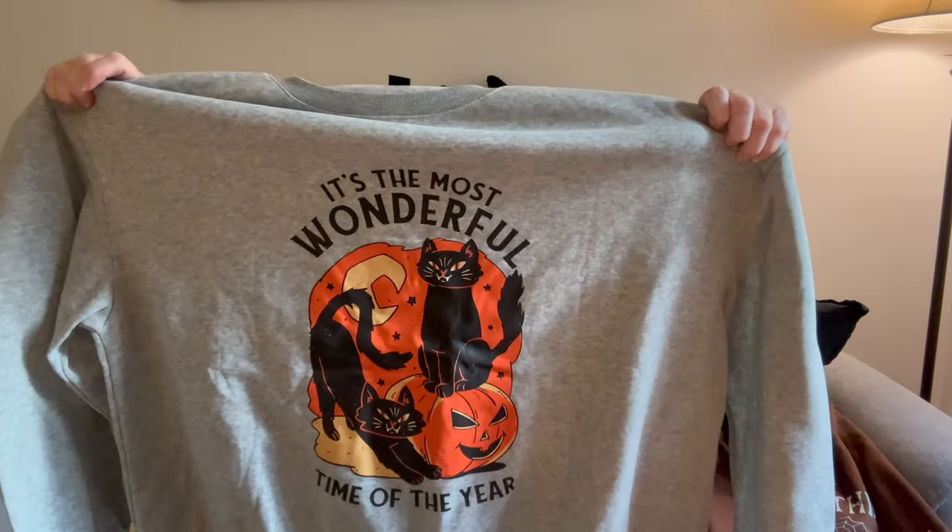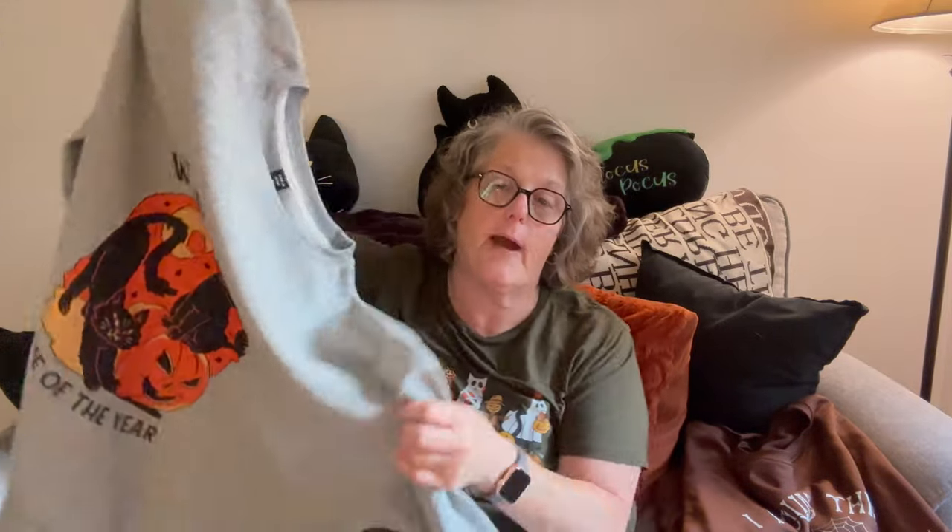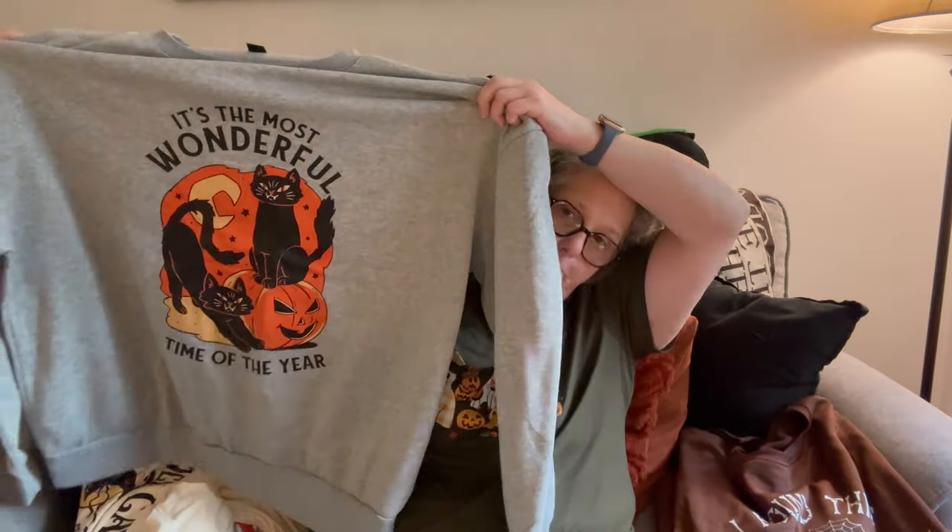Then I got this one and I'm dying — this feels like a regular sweatshirt. There's definitely polyester in it but it has more of a cotton feel. It says 'It's the most wonderful time of the year' and it has black cats. Definitely this one's getting cut off at the bottom. I love doing that — I have another sweatshirt I made that way. I wear a tank top under it and the color on the tank top shows and gives it a little different feel than just a plain sweatshirt. This is also a 4X and it fits me very well.